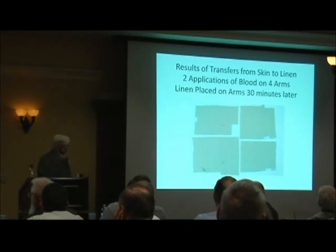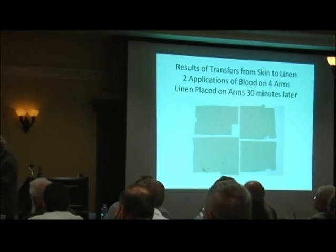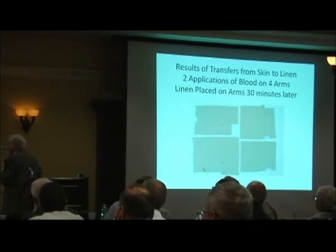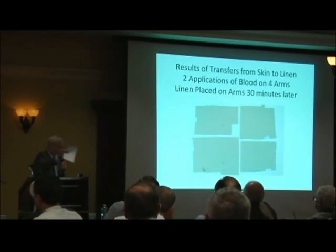These are the linen cloths that I took off of the volunteers' arms. You can see there's a cutout here — I did that because I needed linen for another experiment. But you can see there are little dots of blood here. I wondered about that and found out the reason for it a little later. But no transfers of the long streak of blood.